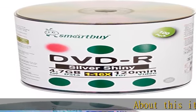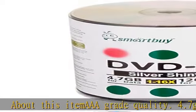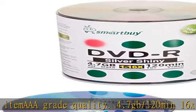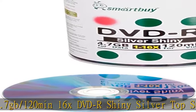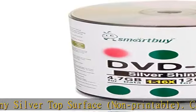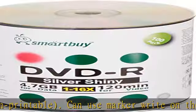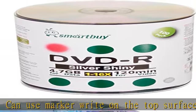About this item: AAA grade quality. 4.7 GB / 120 minute 16x DVD-R, shiny silver top surface, non-printable. Can use a marker right on the top surface of the disc. Can label the disc and save files fast. Burning time takes about 6 to 7 minutes when used with 16x capable DVD writers.